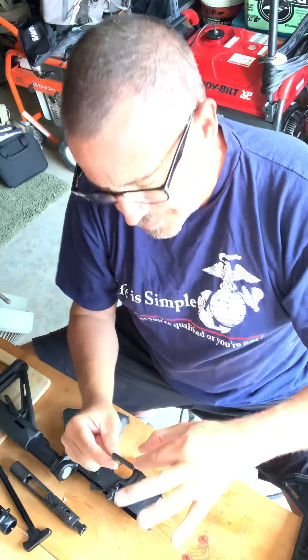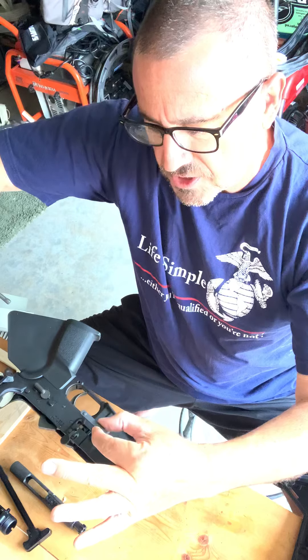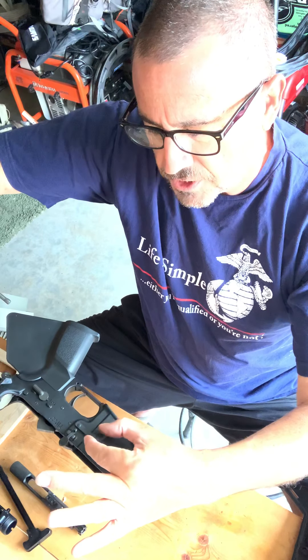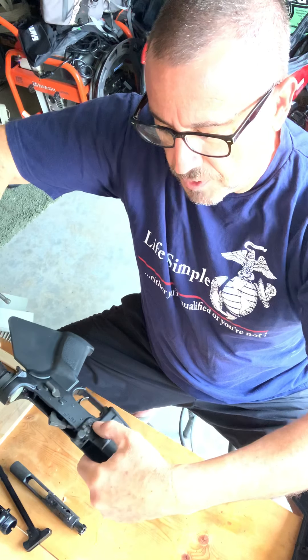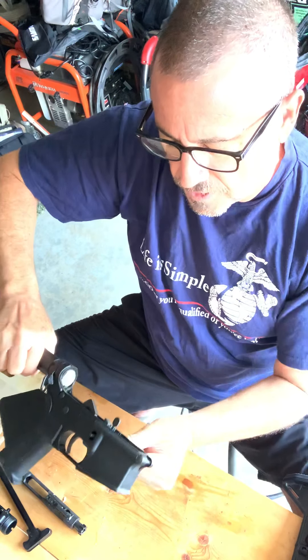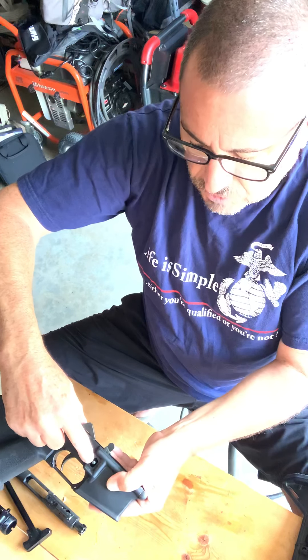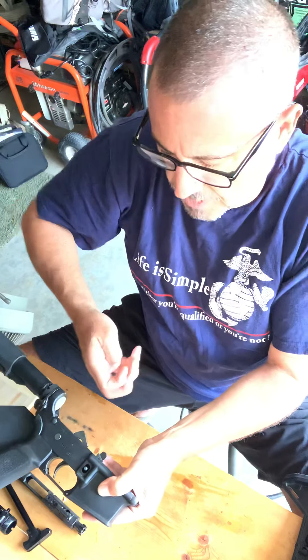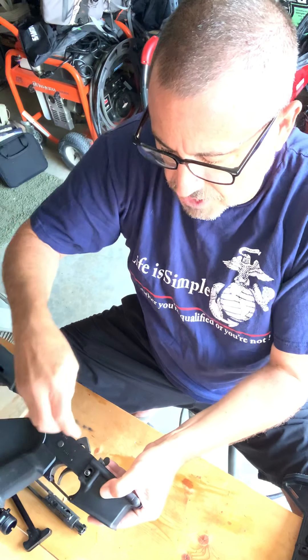So basically this lever goes in the left side of the lower. You just drop it in like so. Holding that in place, you turn it over. And if you notice, that lever screw came all the way through to the other side, and you drop the spring on top of that.